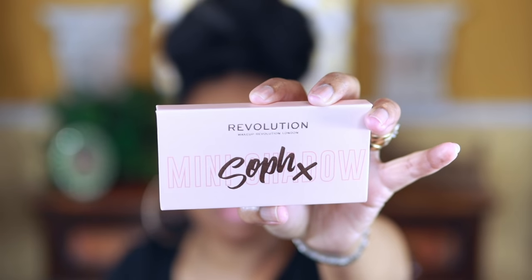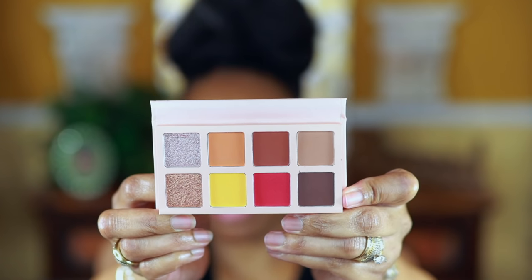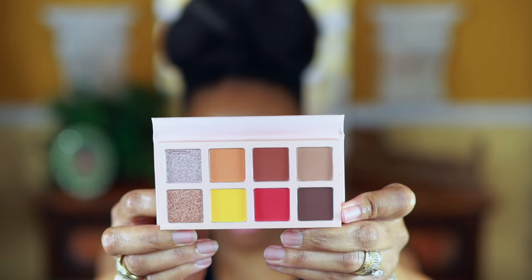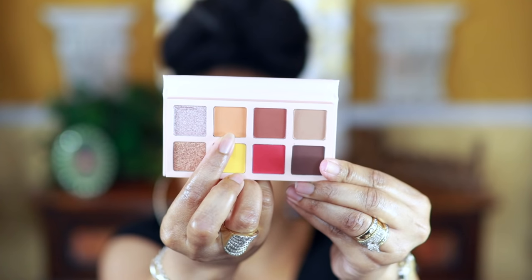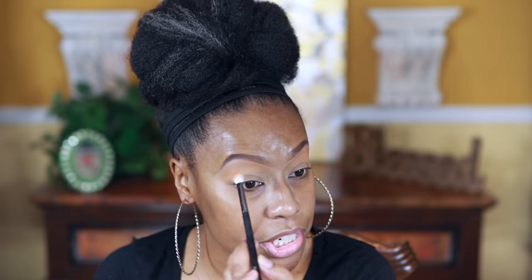I'm going to use this Makeup Revolution Self X Mini Spice Palette. I'm going to start off with the shade that's about the same color as my skin tone and use that as a brow bone highlight. Then I'm going to apply this peachy shade just above my crease. The application is really nice — you don't get a lot of pigment all at once, you do have to build it up, so these eyeshadows would be perfect for beginners.